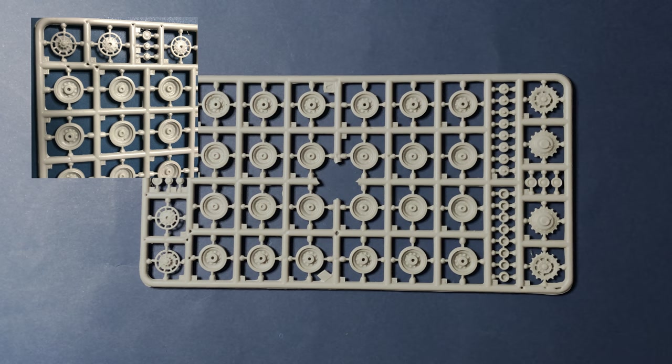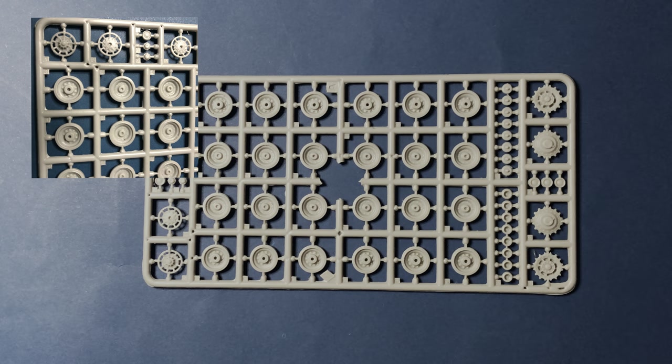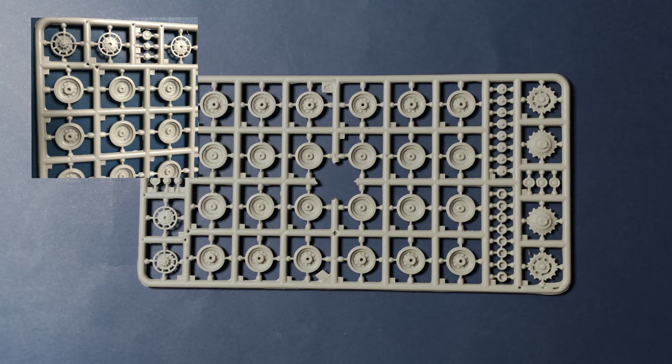On the A-sprue, we find well-defined road wheels with six lightening holes, idle wheels, and drive sprockets.